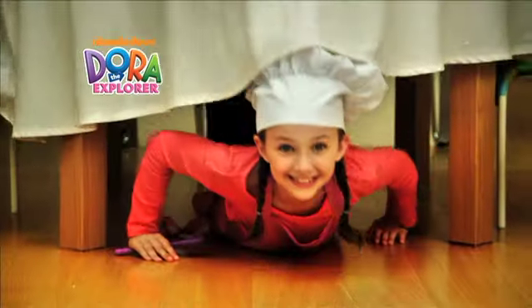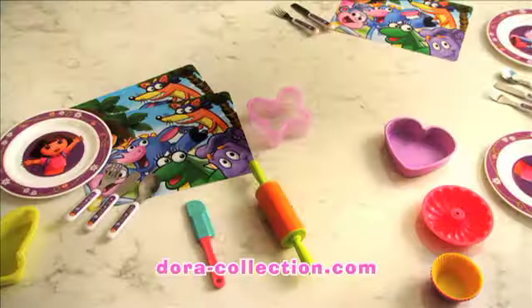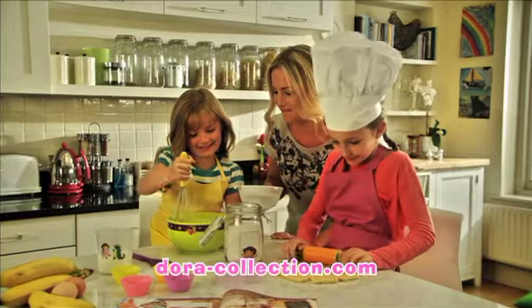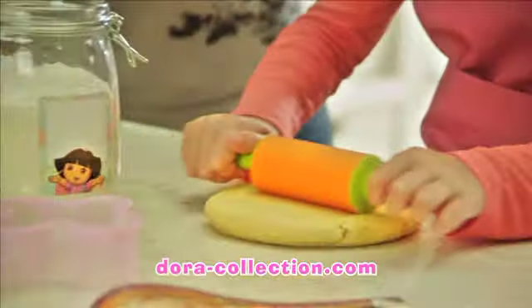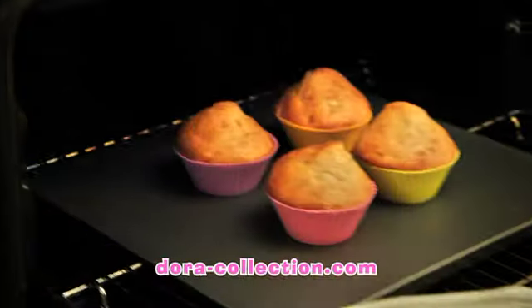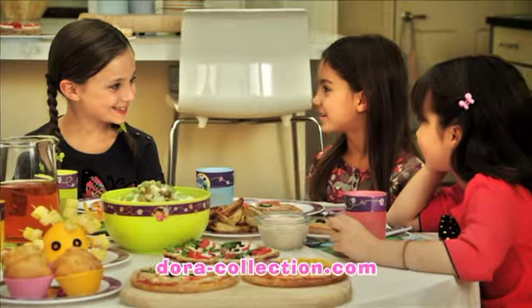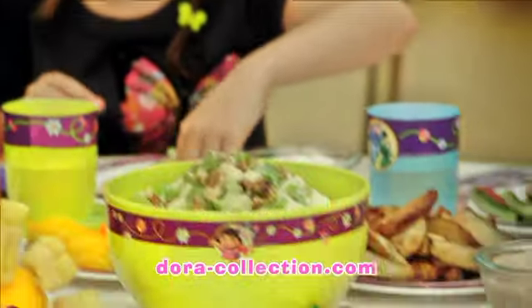Let's go! Start a new Dora adventure today with Dora the Explorer Little Cooks Collection. You get everything you need to prepare and serve yummy foods specially designed for little hands. Follow the easy step-by-step recipes like banana muffins baked in these cute silicon cases, or these fantastic funny-faced pizzas. Then share them with your friends on your beautiful tableware set.